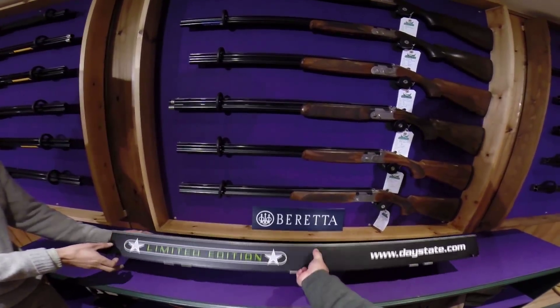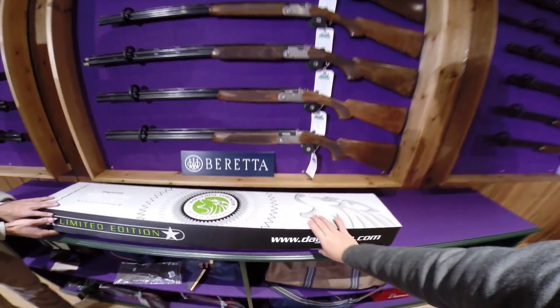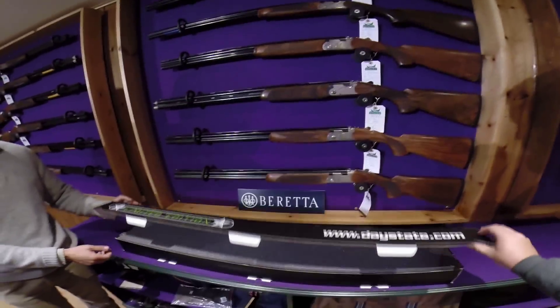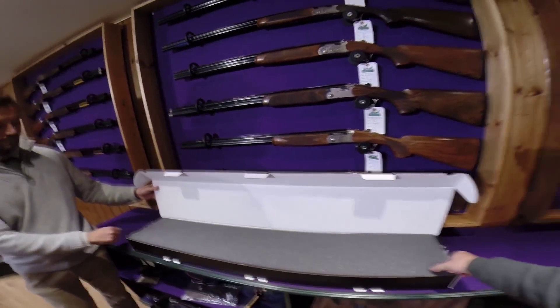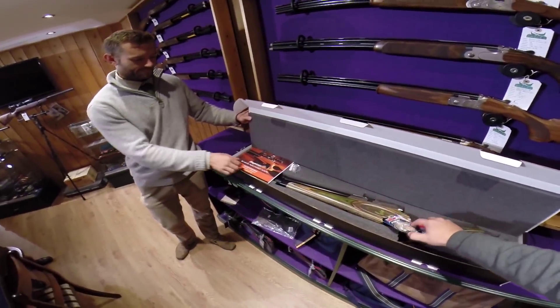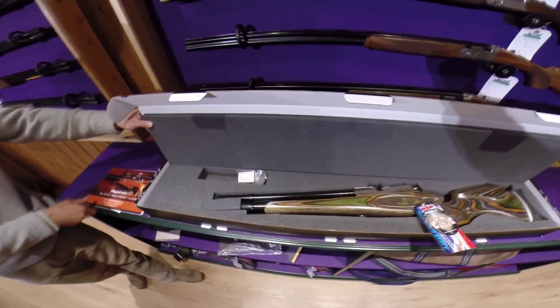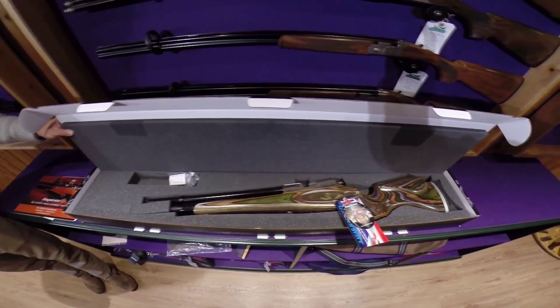Here at Braces Shooting of Bristol we have the unboxing of the new limited edition Daystate Wolverine Forester C-Type. As you can see, it has a custom laminate stock with an ambidextrous cheek piece to suit both right and left-handed shooters.